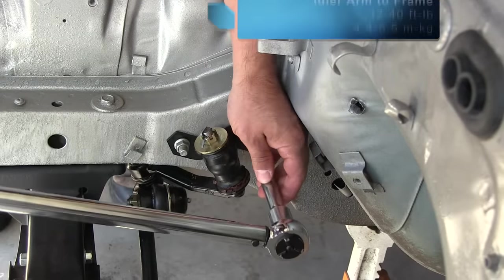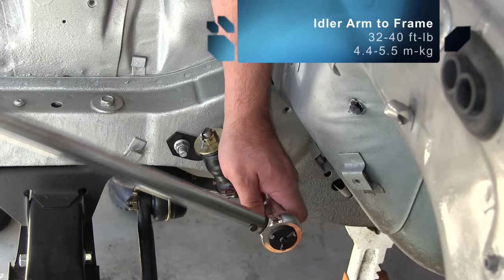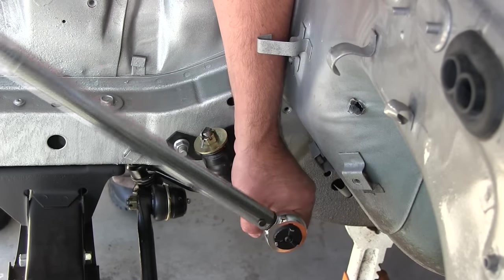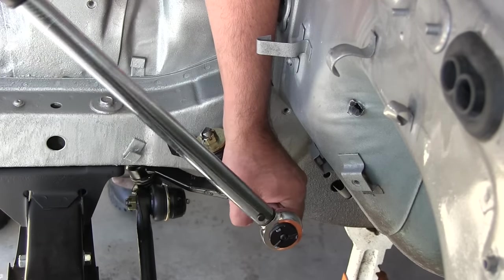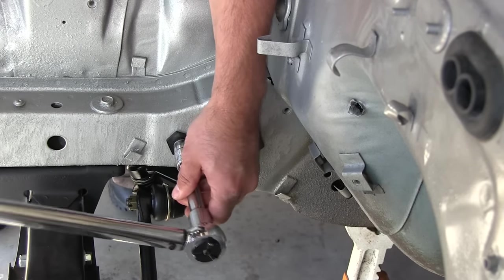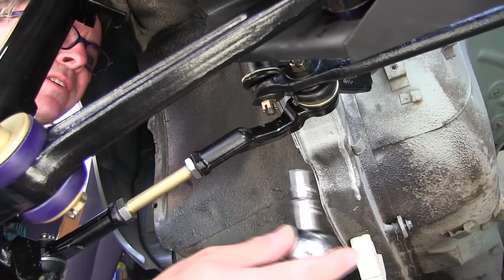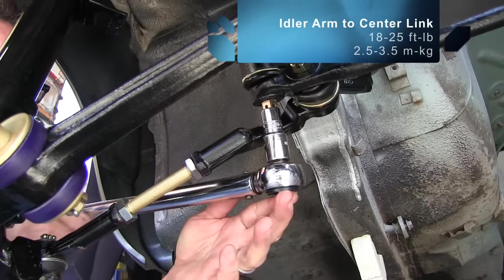The idler arm to frame nuts and bolts are 4.5 to 5.5 meter-kilograms — that's 40 foot-pounds on the top end. Here we go with 40 foot-pounds. The idler arm to center link nut is 3.5 meter-kilograms, or 25 foot-pounds.